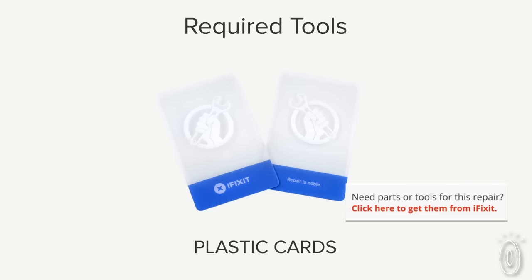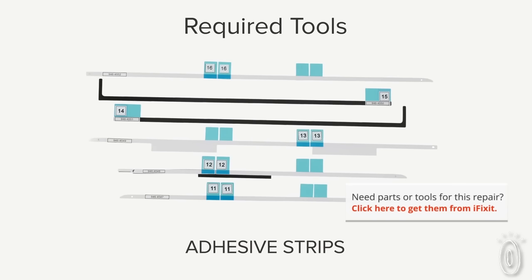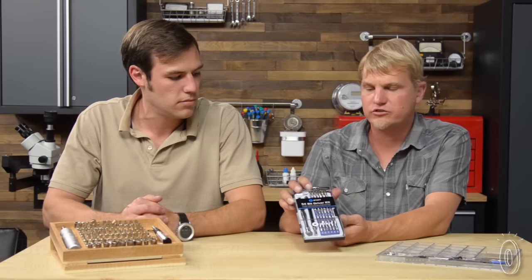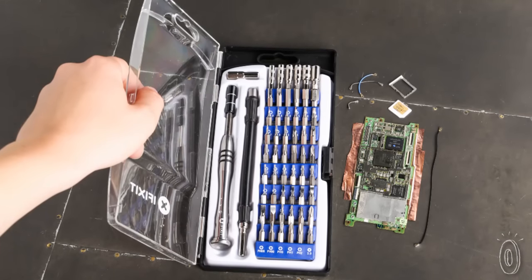Knowing how to fix something is only half the battle — you need the right tools to get the job done, and iFixit can provide them. This is our 54-bit driver kit. It has the most common bits used in all modern consumer electronics, and we update this constantly to make sure it has everything for the newest devices.